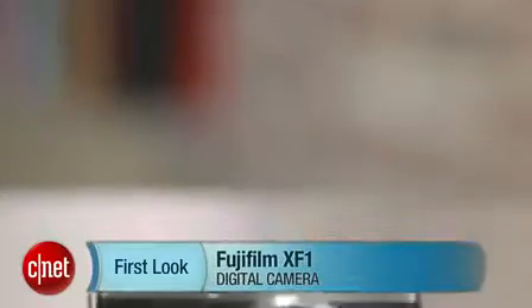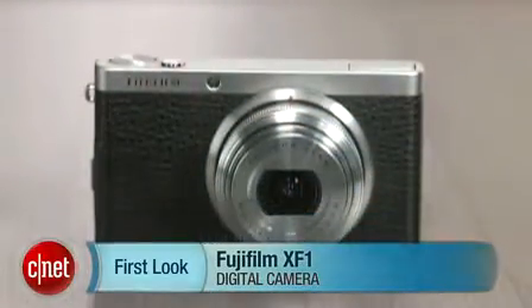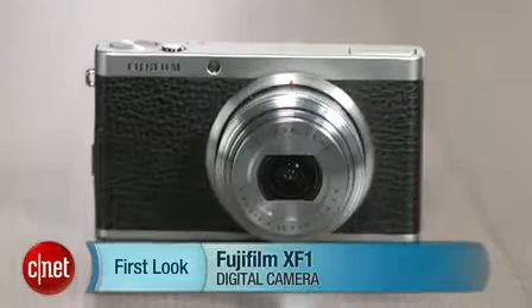Hey there, I'm Josh Goldman with CNET, and this is a look at the Fujifilm XF-1, the smallest of the company's premium X-series compacts.